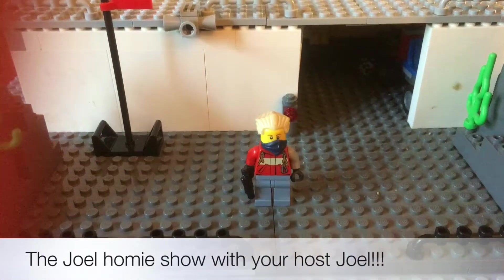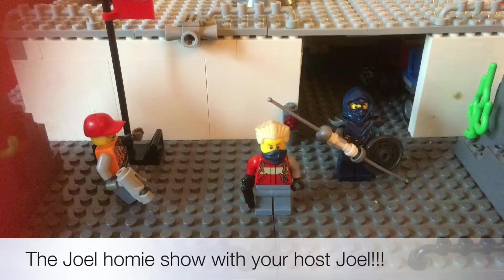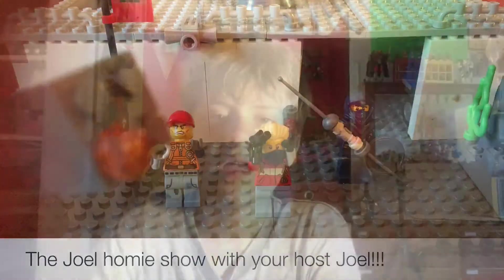Hello everybody, I'm Joel where I do reviews, help, funny, and much more. And this is my friend Joseph, which does gaming, and my friend Deacon from school. Hello, what's up everybody.